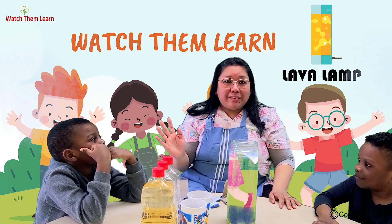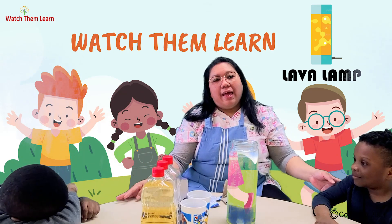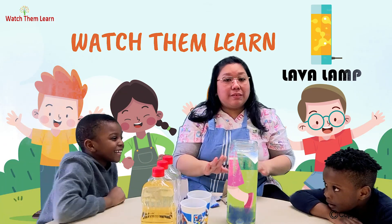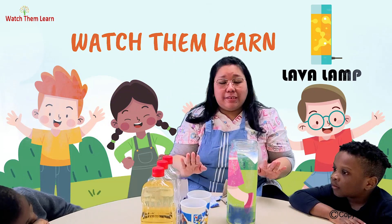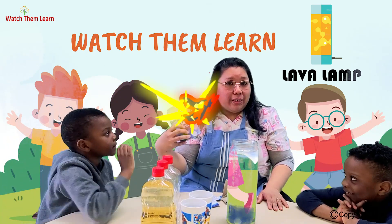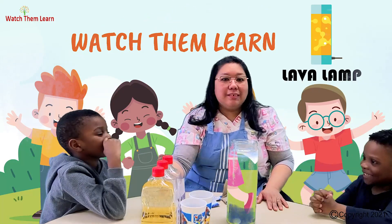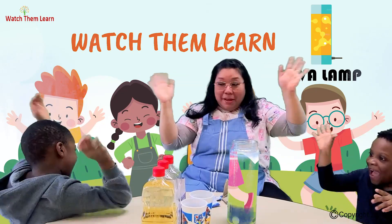It was nice doing the activity with you guys — the experiment with Alex and Milan. And you can do this at home too. It's very easy, the materials are very easy to find — you can find them in your kitchen. And Alka-Seltzer, you can find it at the pharmacy. So see you next time for another experiment! Say bye guys! Bye! Bye! Bye!